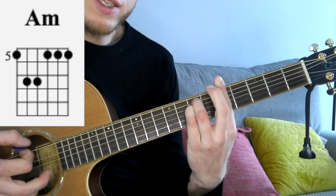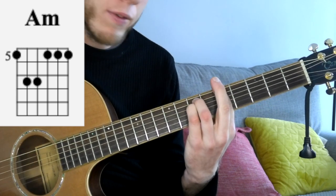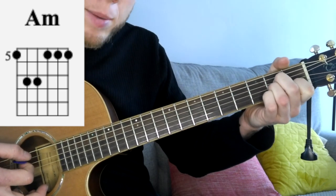If you can't play this chord, you can play it as a full bar. If you're not comfortable playing bars yet, you can also play it as an open A minor chord.